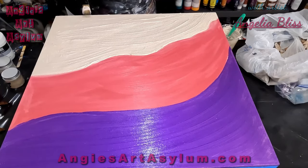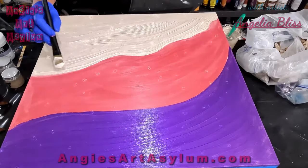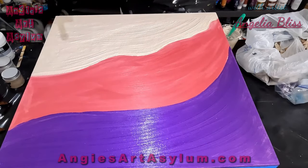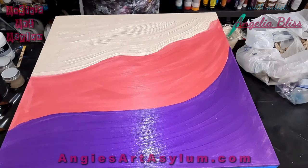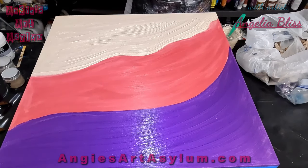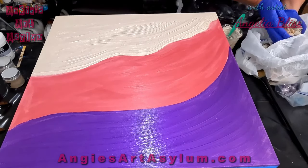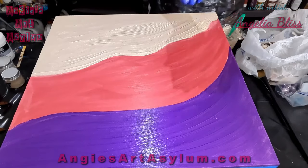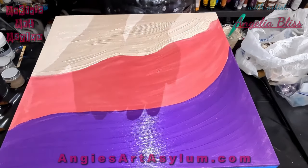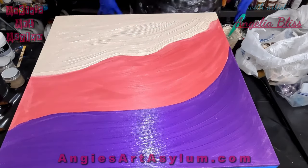If you like the blingy stuff, this is definitely going to be sparkly. Let that completely dry and I will add our rocks and our shells to it once it's dry with some resin and build it up. I think it's going to be really cool — super cool, can't wait to show you guys. I'm going to incorporate the shells that I got from Panama City, Florida the last time I went to visit my son. Let it dry and we will be back.